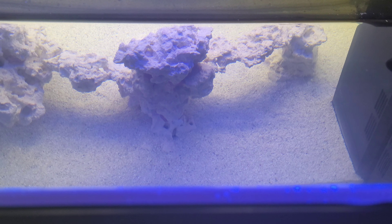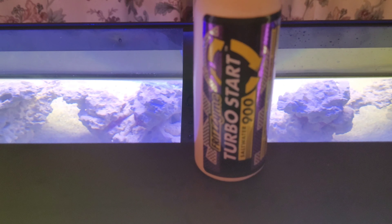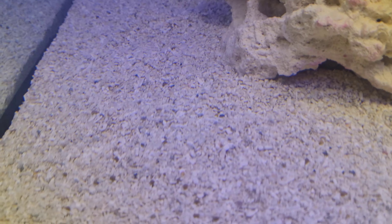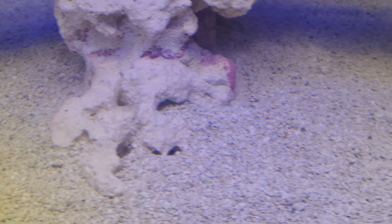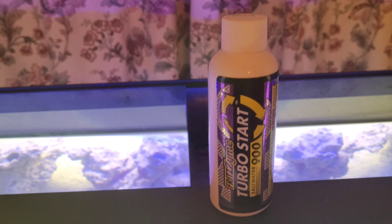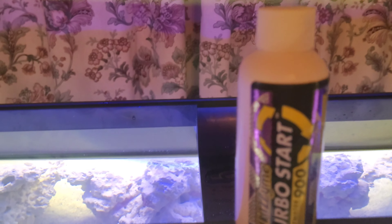Hey guys, welcome back. I thought I'd just do a quick video and show you how I will cycle this tank. The last couple of days, as you can see, there's little bits of pellets. I've been boosting up the ammonia. Now this is Fritz Turbo Start 900 — I've had fantastic results with this, it's really strong stuff.